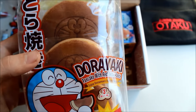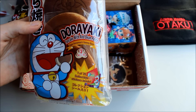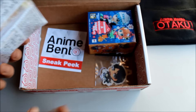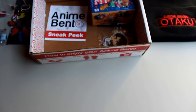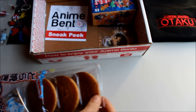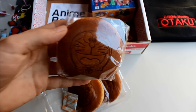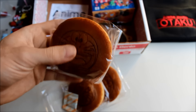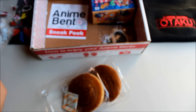Next we have these, which look absolutely delicious. It's a pancake with red bean paste. I'm the pickiest eater on the face of the earth, so the chances of me liking this aren't super high — but I'm going to try it. I've actually been excited to get some food goodies from Japan. Getting a close-up, they're actually sort of soft — I thought they'd be like a hard cookie but they're not.